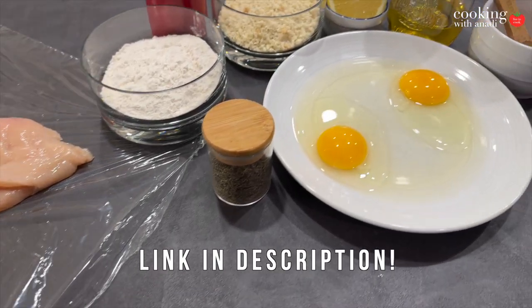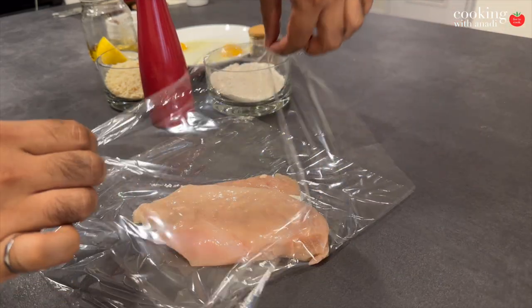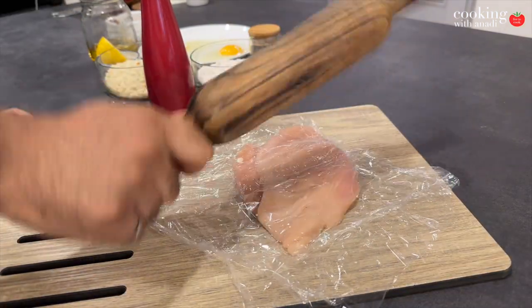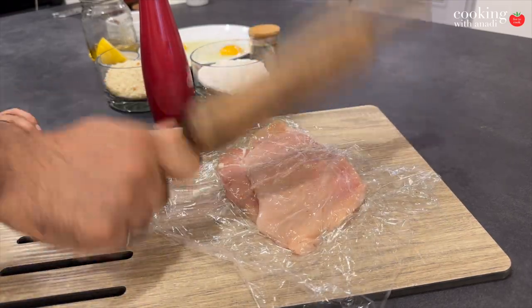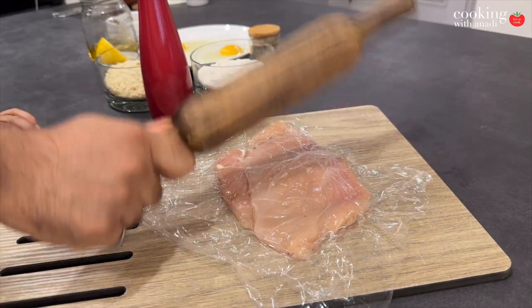This is with chicken today, and we're going to start by just wrapping the chicken between two pieces of plastic wrap. I'm just going to use my rolling pin and just pound that thin. I first learned about a schnitzel — I think on maybe a Furious Pete or a Beard Meets Food kind of video.